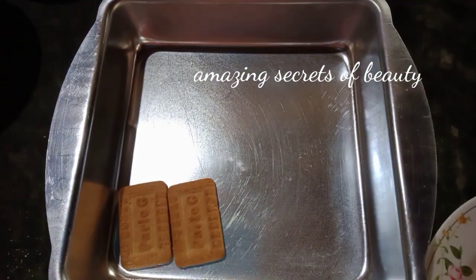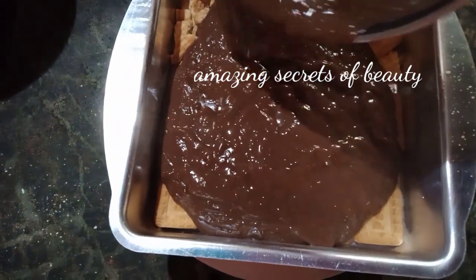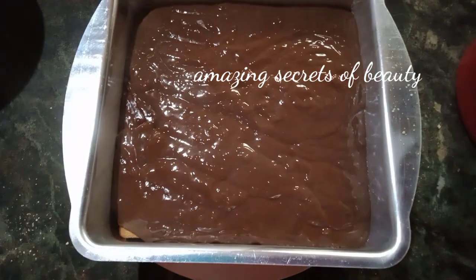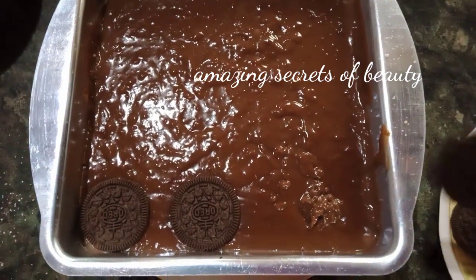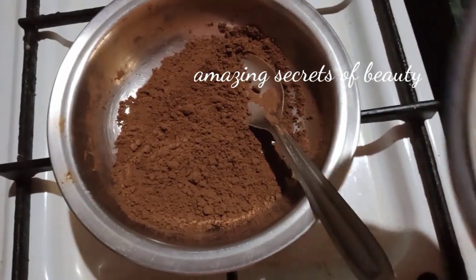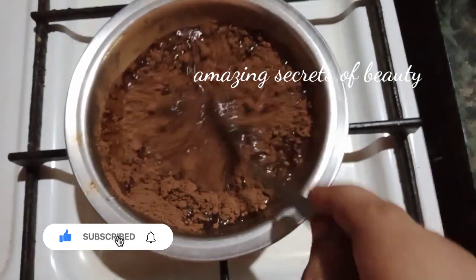Now I have packaged a biscuit. Let's put the biscuit in your hands and mix it in. I am going to add a biscuit in the cream.